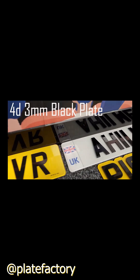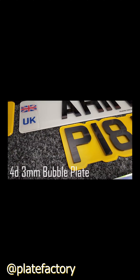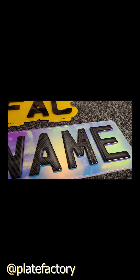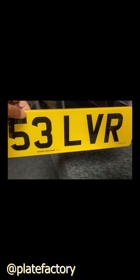We have a 4D number plate here, and then we also have a 4D plate with the bubble concept around it. Just for fun we'll also be running this one here — it's got a whole load of different colored digits on there. Let's see how it performs.